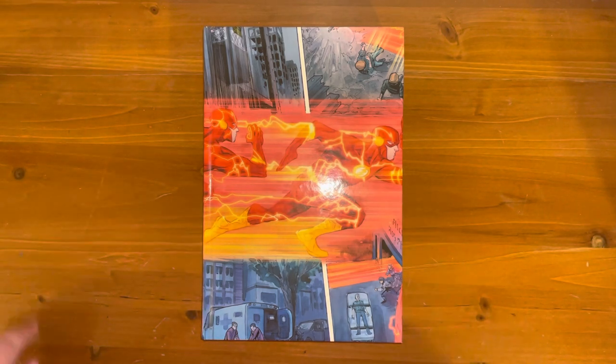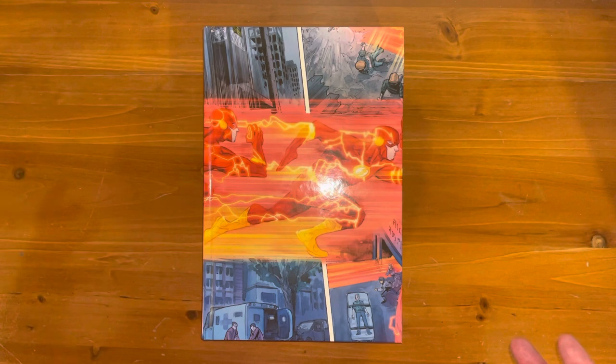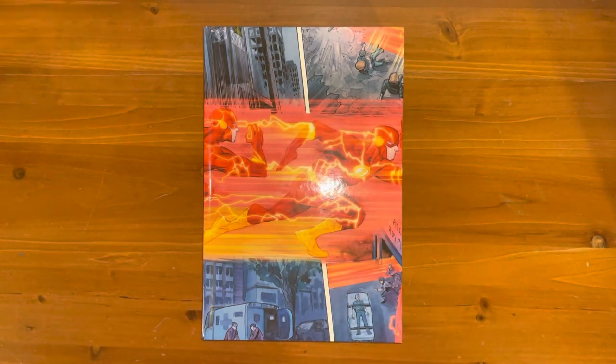This is my first Flash book, so if you're looking to get into the Flash, my experience would say this is a great place to start. It does not require previous reading on Flash, it does not require previous knowledge on the DC universe or anything whatsoever. So in regards to starting out on the Flash, it's brilliant.